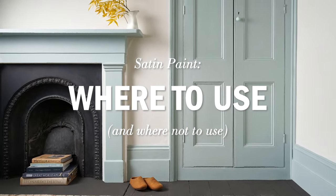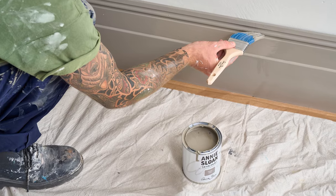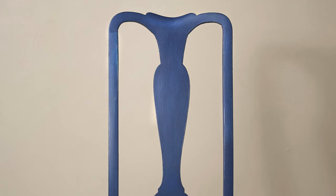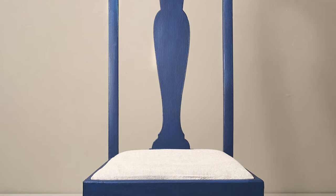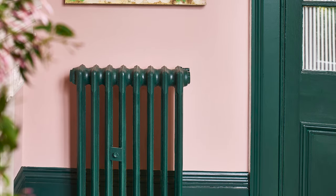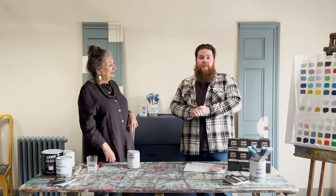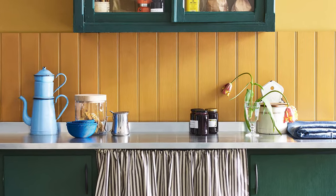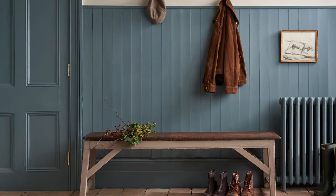So where would you use the satin paint? We've said on skirting boards, architraves, and doors. But what about furniture? Yes, you can use it on furniture. The sheen has been designed to mimic chalk paint with a layer of buffed wax. You can use it on any form of furniture, on radiators or metalwork — it will stick to just about everything. It can also be used on splashbacks, things that need to be a little bit more washable than wall paint.